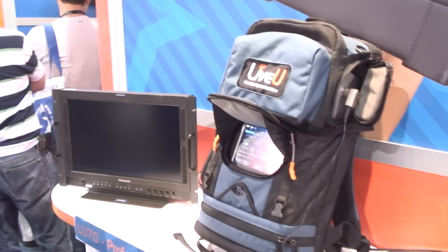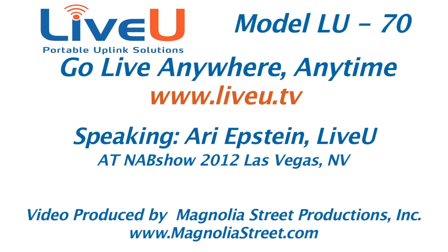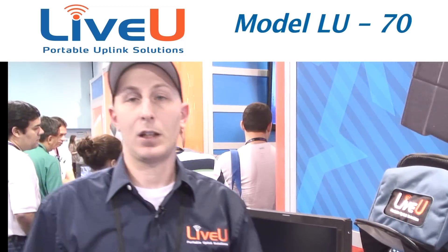Here's our LU70 unit. What we have here is an uplink broadcasting unit. It has several cellular modems: Sprint, Verizon, T-Mobile, AT&T, 4G LTE, and Sprint WiMAX, all included.